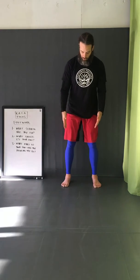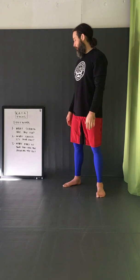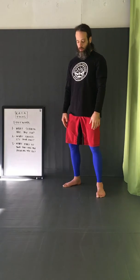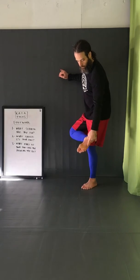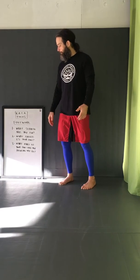For example: normal stance — my feet should be straight ahead, but they're not, so I fix it. They should still be straight ahead, and so on. Then the third time, focus on what part of your foot you're pushing off of. That means: as you strike, block, or kick, are you pushing off the heel, the outside, the inside ball? What are you doing there?